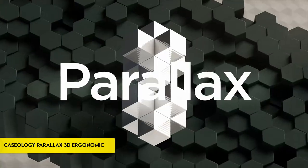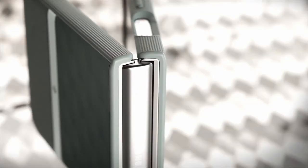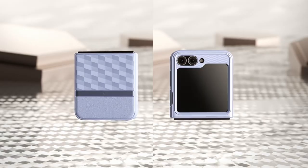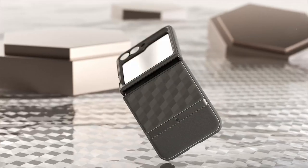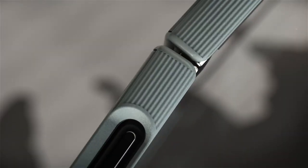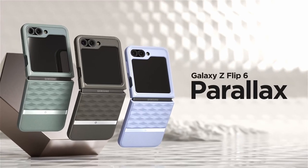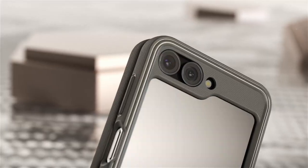Number 3: Caseology Parallax 3D Ergonomic. The Caseology Parallax 3D Ergonomic case, designed for Samsung Galaxy Z Flip 6 5G 2024, combines sleek aesthetics with practical functionality. Based in Irvine, California, Caseology is an official partner of Samsung, ensuring compatibility and quality. Its slim, ergonomic 3D design enhances grip with textured TPU edges. The case features an adhesive strip for added security, supplemented by an extra set included in the box, ensuring your device stays securely protected.